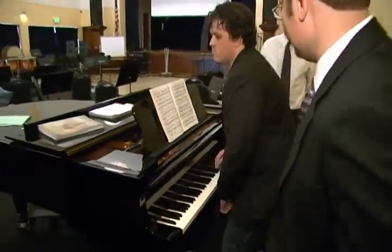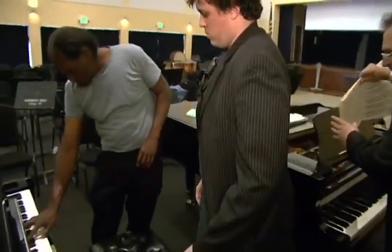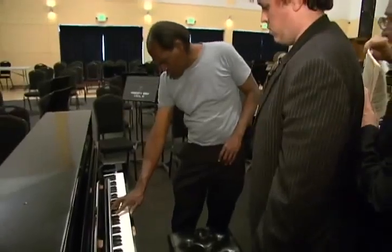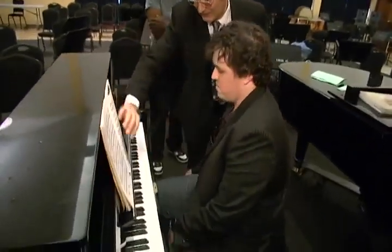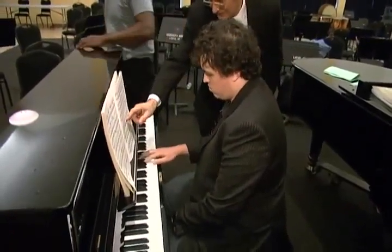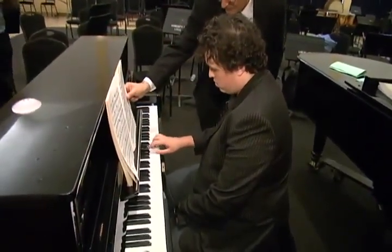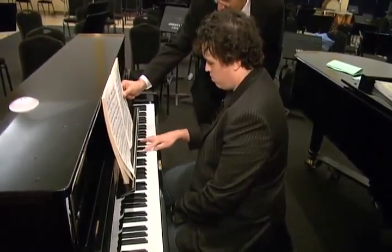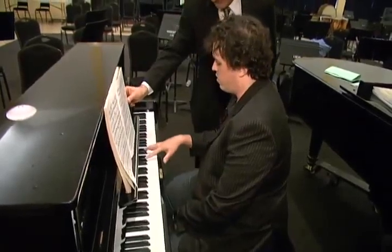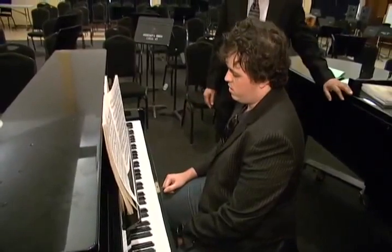Yeah, I get the idea — I feel it. You got the idea, right? Okay, I can feel it. So let's do it from here. You see? Easy getting, right? Yeah, it's shorter. Right, that's shorter. I see what you're saying.